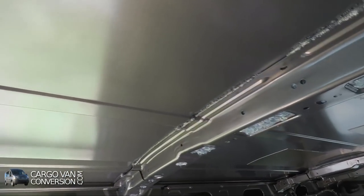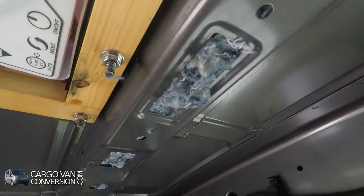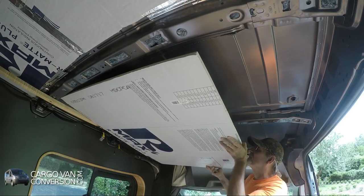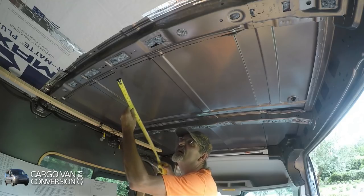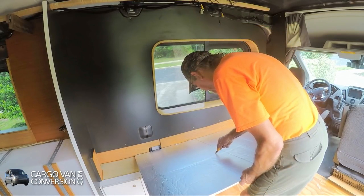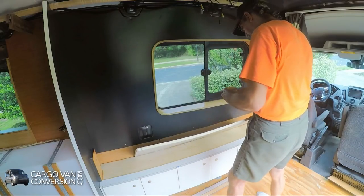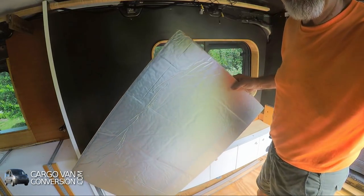I got all four ceiling cross members done with the denim. So the next step is the polyiso — I tried a few others so I know a little bit about what I'm doing now. The first width I need is 22 and a half inches. I'll keep the shiny part on the outside.